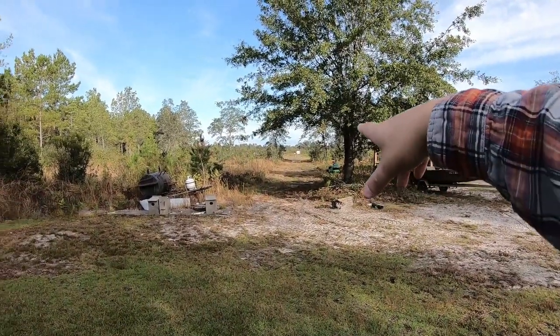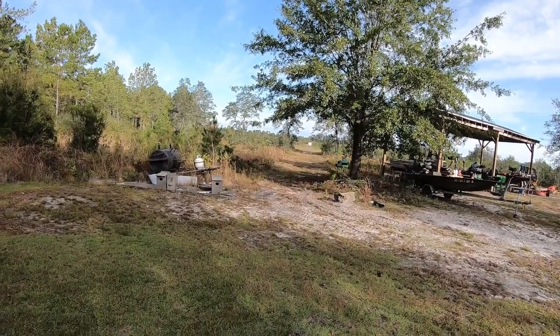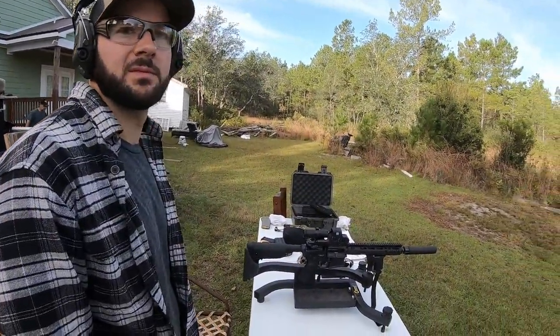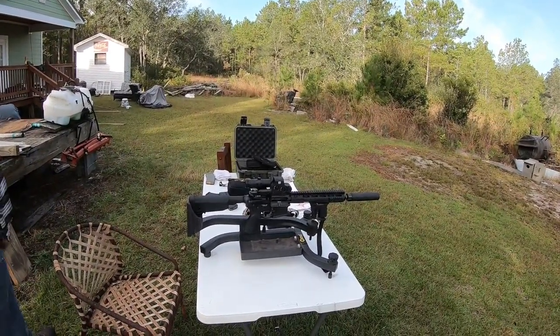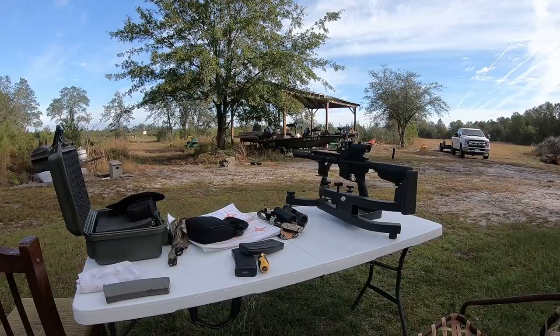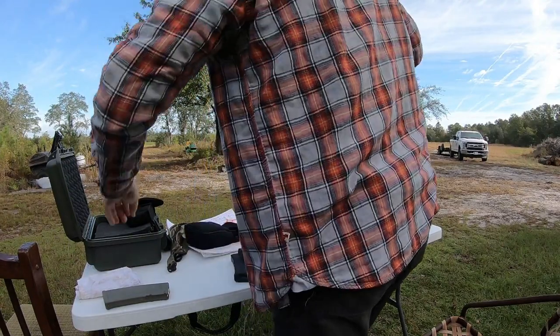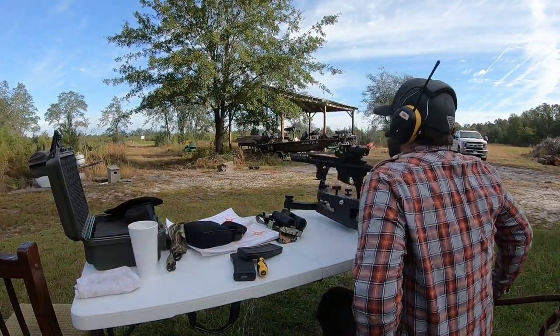So we're just out here trying to get this thing sighted in. We've got a target down there at about 50 yards — we measured it. We've pretty much got it dialed in more or less. Matt got it dialed in, and now I'm going to do some shooting with it since I've never shot this rifle before — let's see how she does.